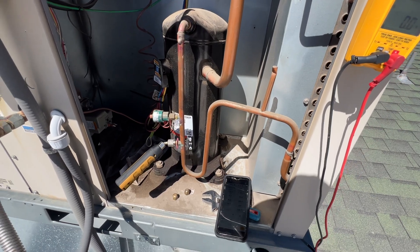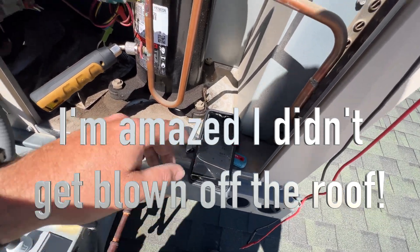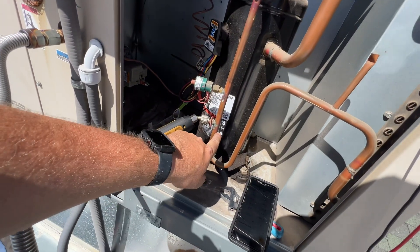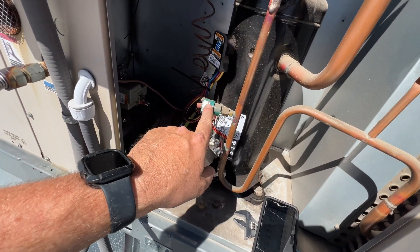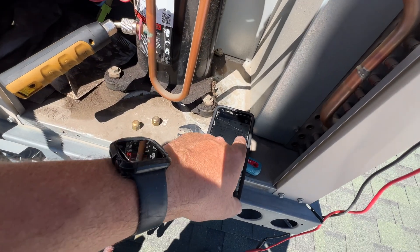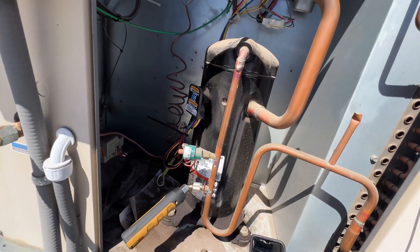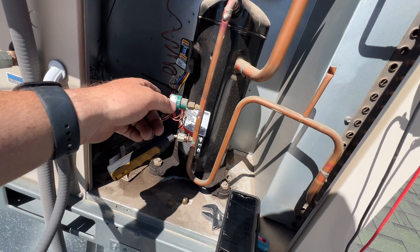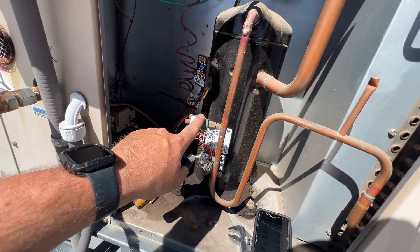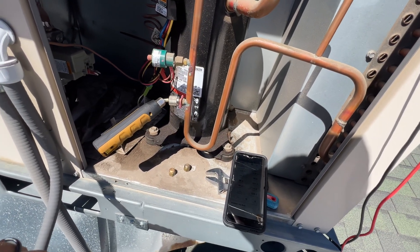Sorry for the wind noise, it's super windy right now. Pressures are looking all right-ish. Something's wrong because I have them hooked up to the discharge. This is set to trip at 485 psi and we are currently at 331 psi, so it's nowhere near tripping. I've come across a lot of these Lennox units that have this particular switch and they just randomly trip sometimes - kind of annoying.